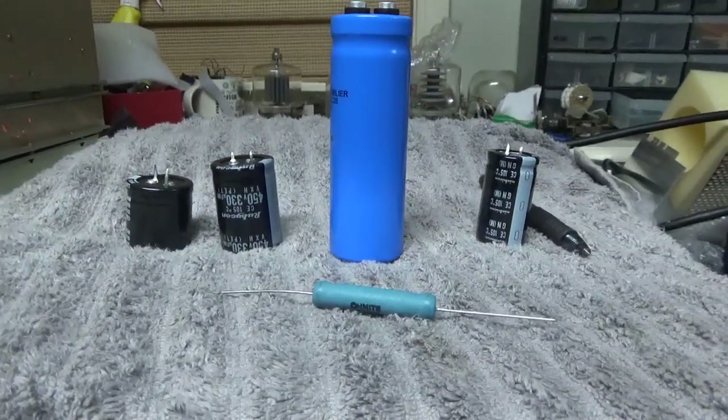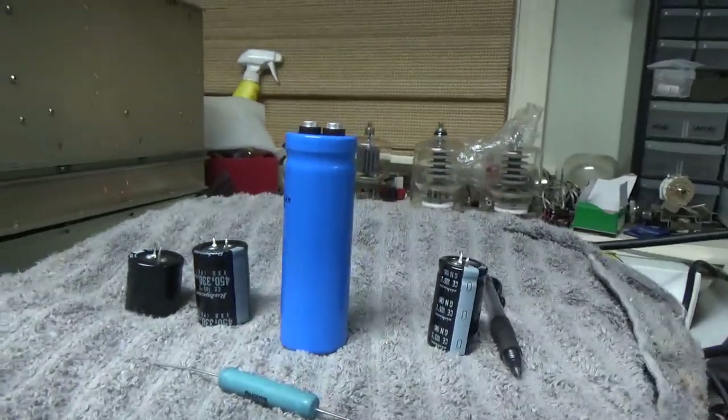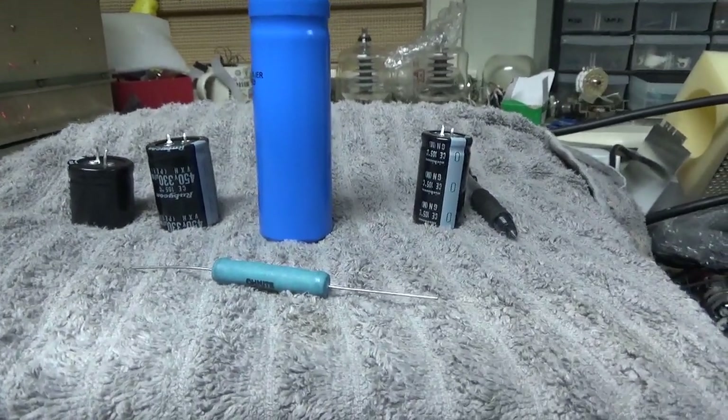I have six Ameritron amps here, and lots more to do. More coming — just keep them coming. I love working on amps.